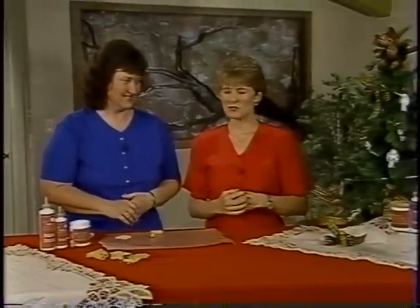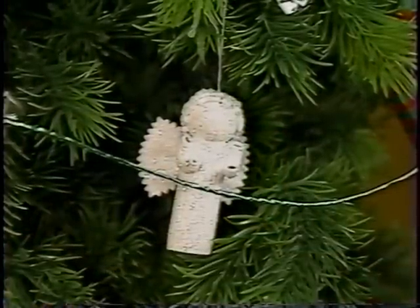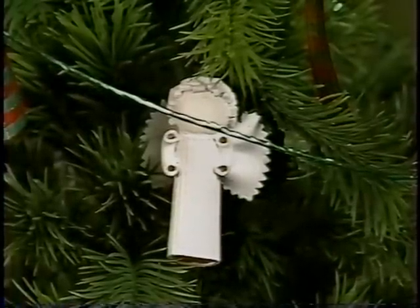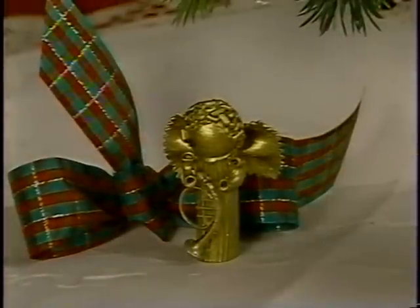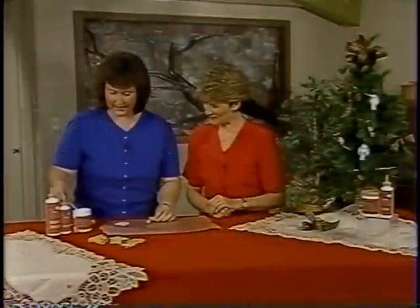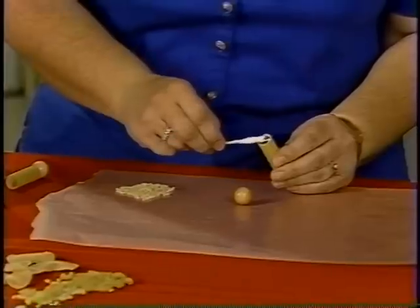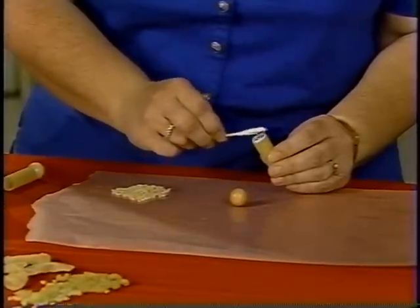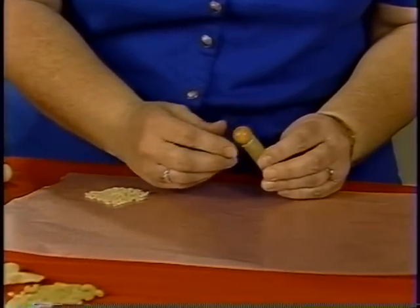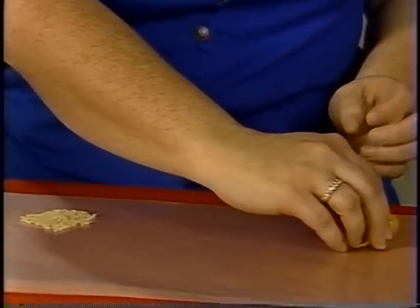We're going to make macaroni angels. These are so cute, and the different shapes of pasta these days really lend themselves to this project. There are all kinds of fun shapes. We start by taking rigatoni and spreading Aline's Thick Designer Tacky Glue around the edge, then setting it aside to dry.